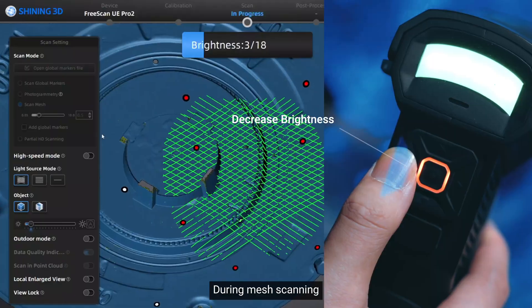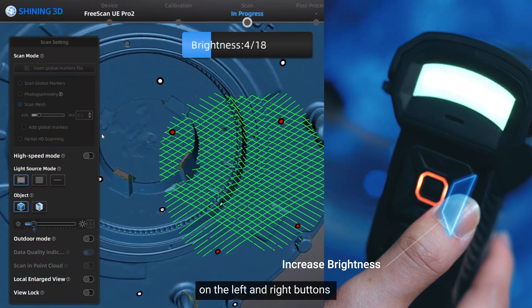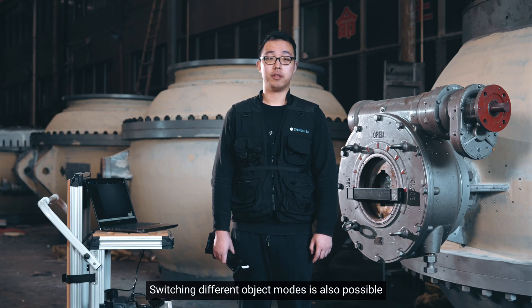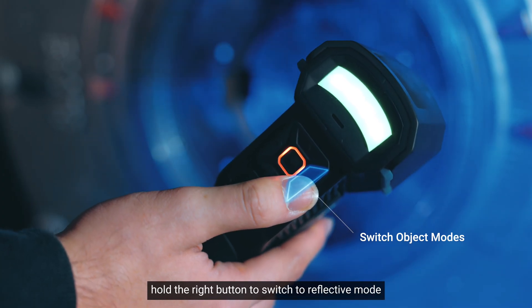During mesh scanning, you can adjust brightness with a single click on the left and right buttons, and zoom in and out with the up and down buttons. Switching different object modes is also possible. Hold the right button to switch to reflective mode.